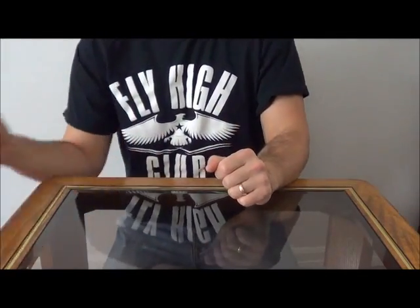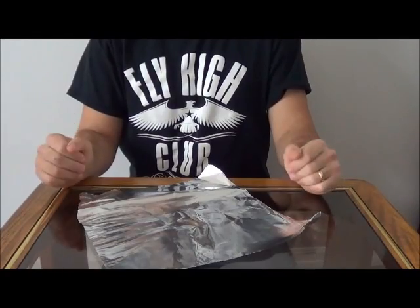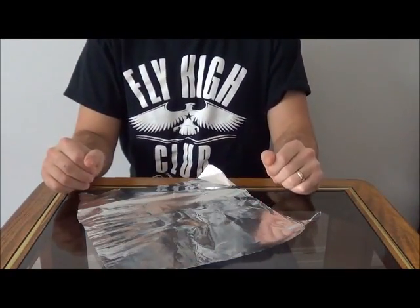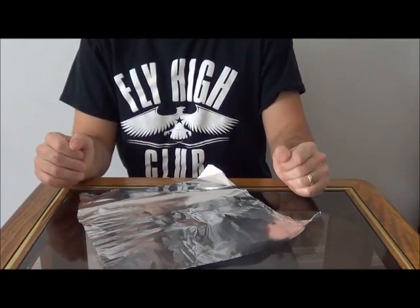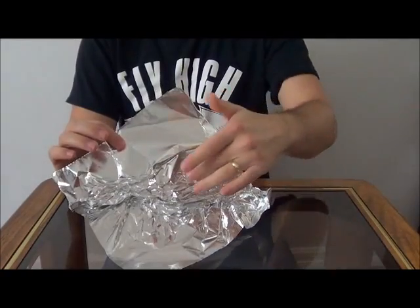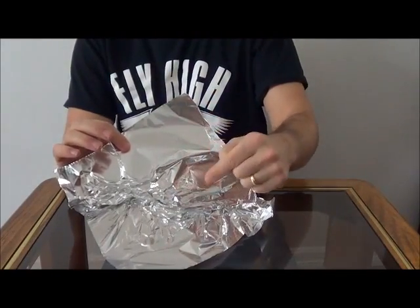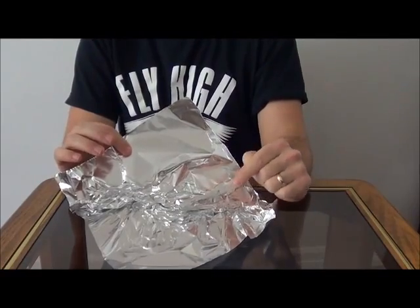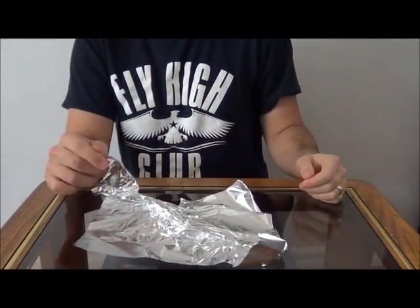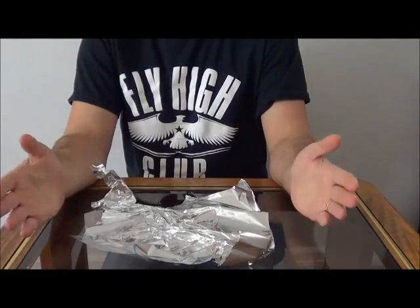Now let's talk about aluminum foil. If you take nothing else away from this video, take this away: never, ever use aluminum foil in your grow room. It is only 50 percent reflective, as opposed to 90 percent plus for some of those other materials. Here's the real problem with it though — it wrinkles very easily, and because it creates wrinkles so easily, it creates hot spots by bouncing different beams of light back in the same direction. It can actually burn your plants that way. Not to mention, it tears very easily. So avoid aluminum foil completely. Never use it. The fact that it's good for grow rooms is a complete and total myth.